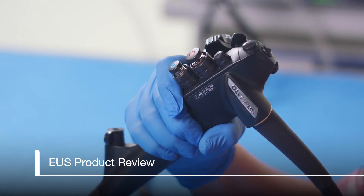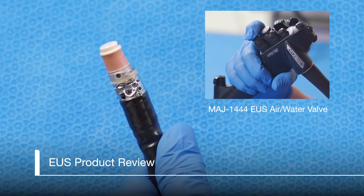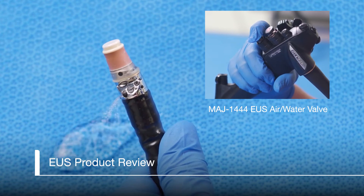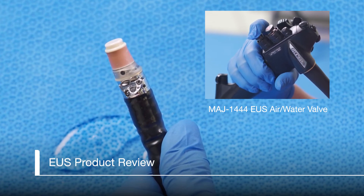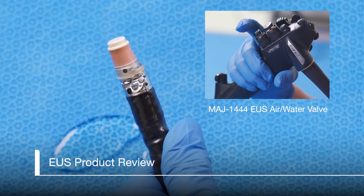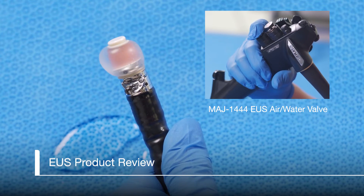For the MAJ1444 Air Water Valve, holding your finger over the hole in the center of the button and pressing halfway down to the first stage will activate the water jet to clean the lens. To dry the lens, release the button and cover the hole in the center of the button with your finger to allow air to be emitted. Covering the hole and completely pressing on the button to the second stage will fill the balloon with water.